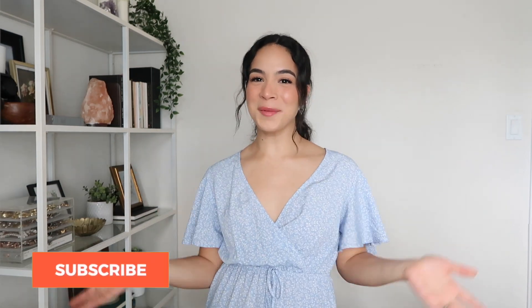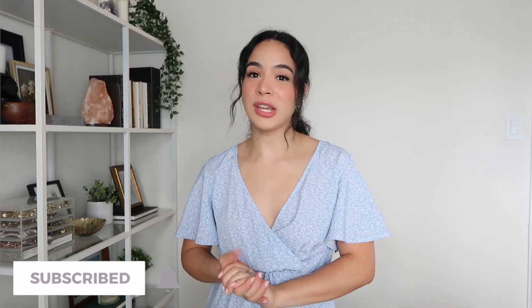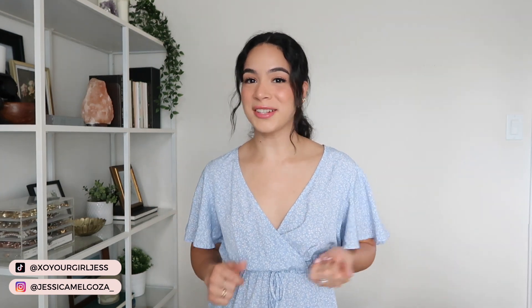Hey guys, welcome back to another video. If it's your first time here, hi, my name is Jess. Welcome. So in today's video, we're going to be unboxing a package that I received from Shein — unboxing, trying it on, and seeing just how it compares to how it was advertised on the Shein website. If you want to see what I got and how it compares online versus real life, just keep on watching.